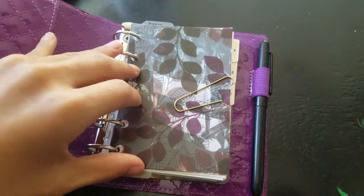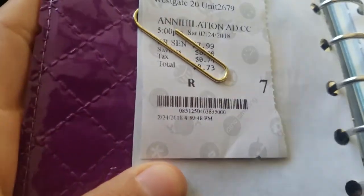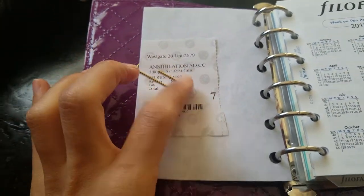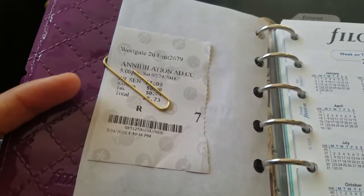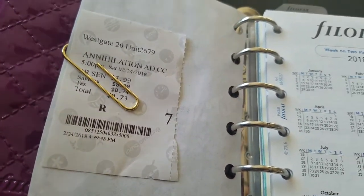Me and my boyfriend went to go see Annihilation — highly recommend this movie. And also the music, or at least the scores from this movie, are also really good. So if you're a student like me and want some good study music, this is the score soundtrack for you.